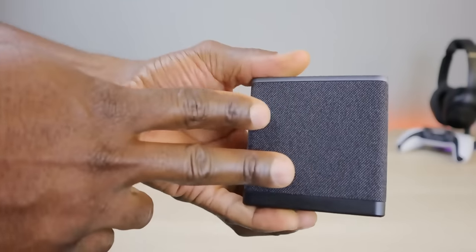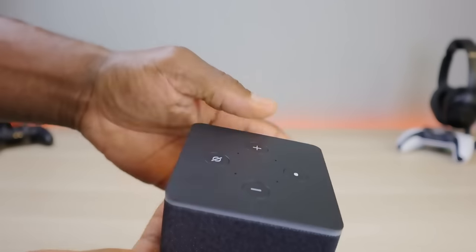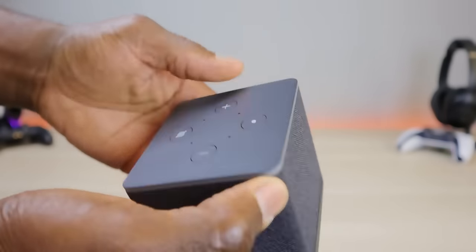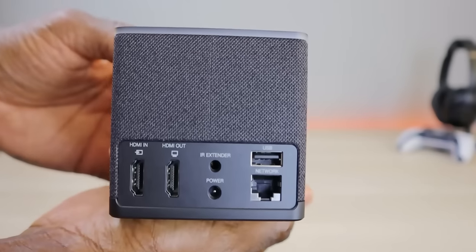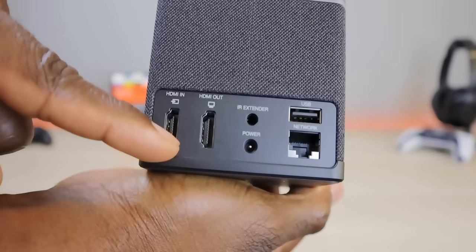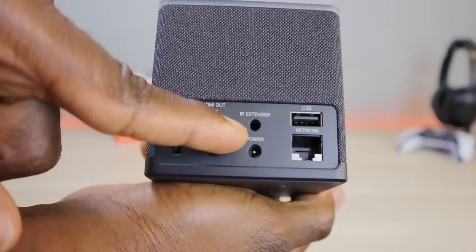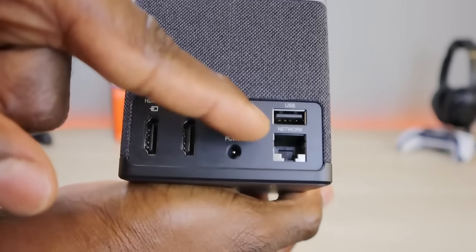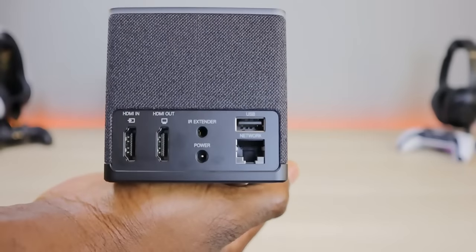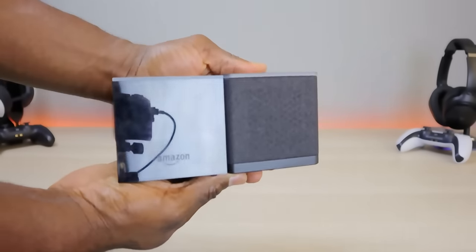I'm digging the new look with the mesh fabric around the device. On top you have your plus/minus, mute, and active/listen button. The fabric goes all the way around. On the back we get into the new additions: HDMI input and HDMI output — both HDMI 2.1. Maximum output is 4K (2160p), maximum input is 1080p at 60Hz. There's also an IR extender, power port, a full USB-A port, and Ethernet.